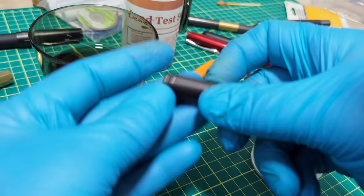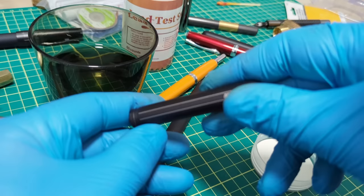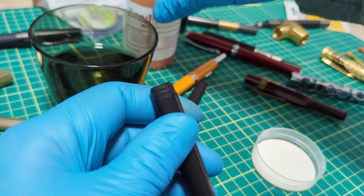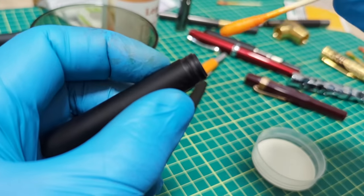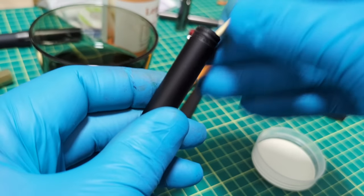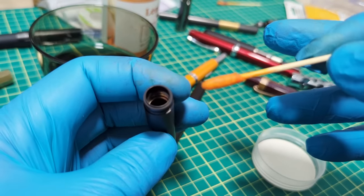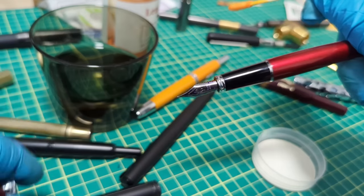This is the Lamy Dialog 3 — a brass body pen with a retractable nib. It has a black coating, but you can see the brass underneath. We swab the exposed brass and wait. The result is nothing — no color change. This one comes back lead-free.